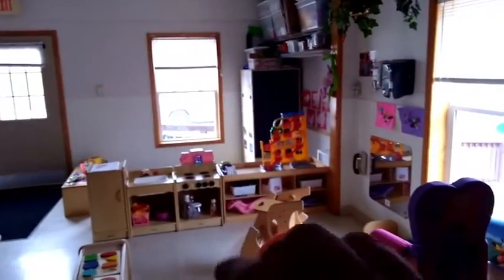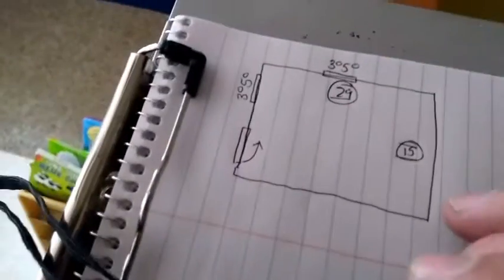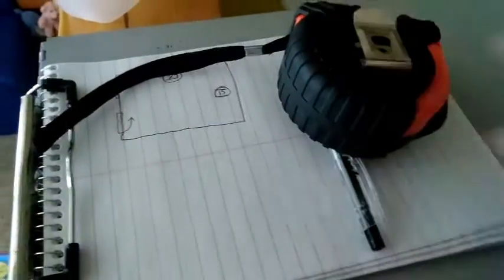Got my two windows laid out. 3050 — that stands for 3 foot 0 inches by 5 foot 0 inches tall. Got our door over there, don't know what swing it has. We'll go on to the next room — I'll probably go across here, then sort of piece the building together as I go.